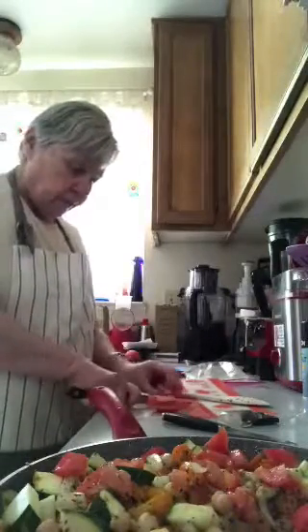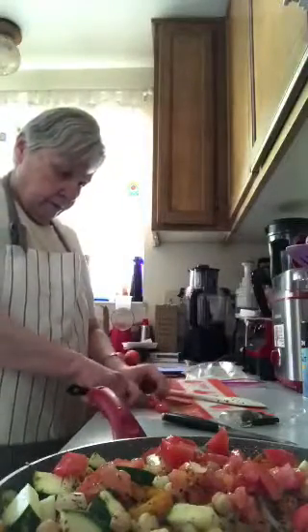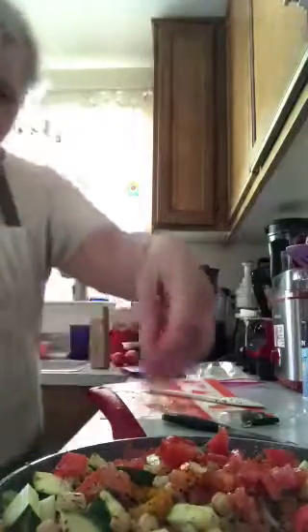This also has a clove of garlic in it. Some reviewers doubled the garlic, but I just started with one clove — if it needs more I can always add it. Garlic can be overpowering. I think maybe one Roma tomato is all it's going to need.